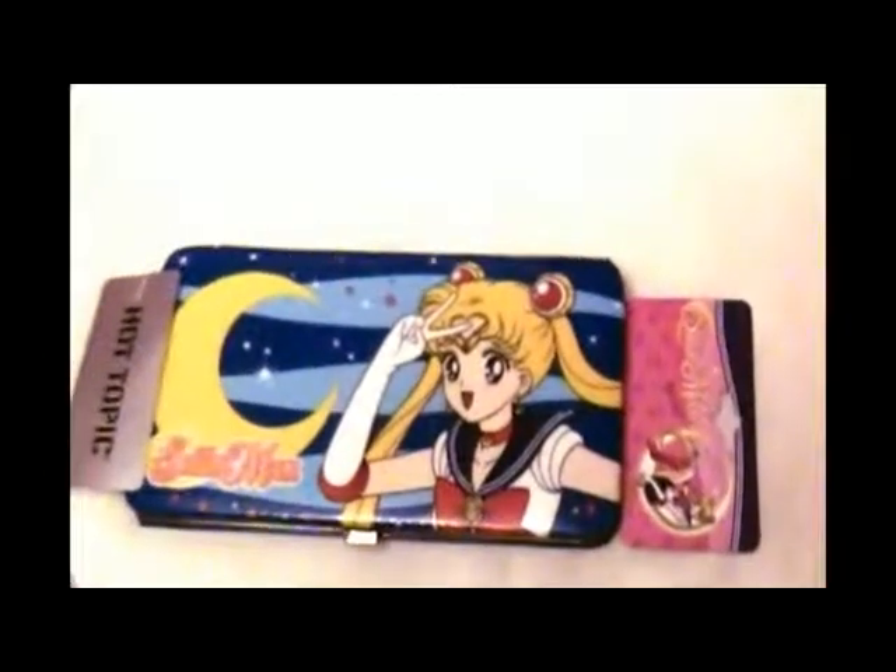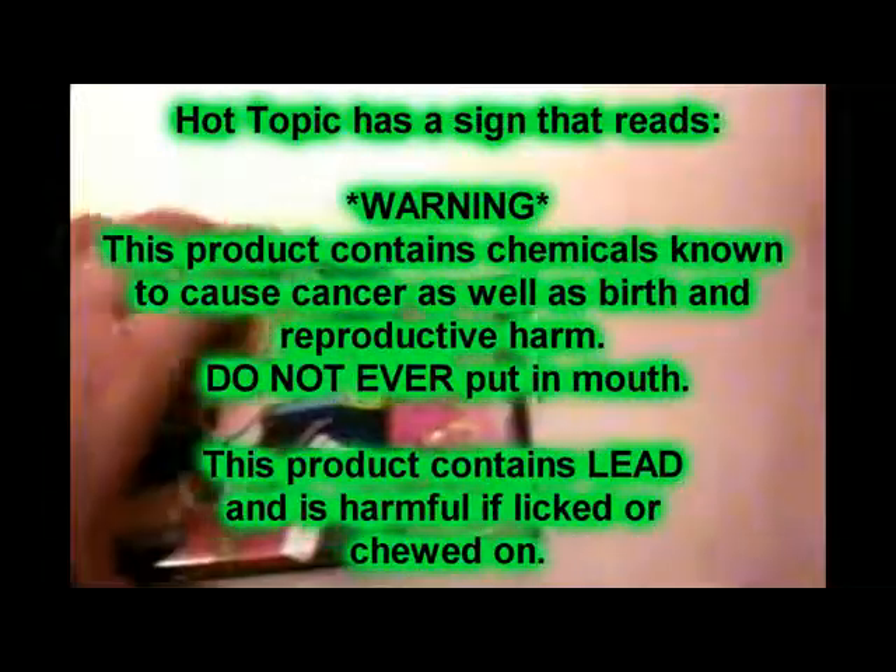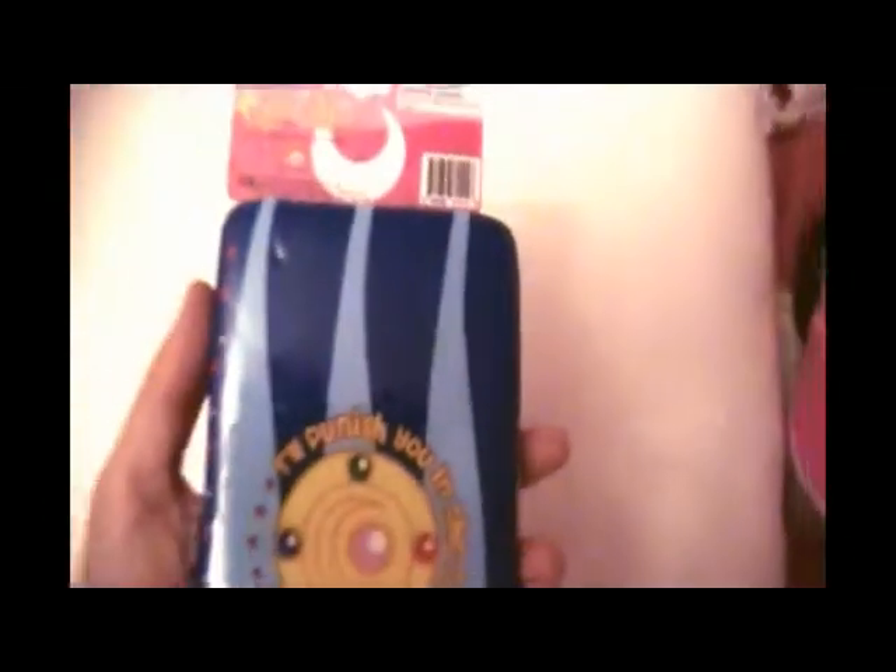Two versions of the wallet came out — one that had a warning about lead, and then this one. This one just has the choking hazard warning on it, and it says for ages 15 years and up, because even though this one is not the one they warned about, they just wanted to be careful.